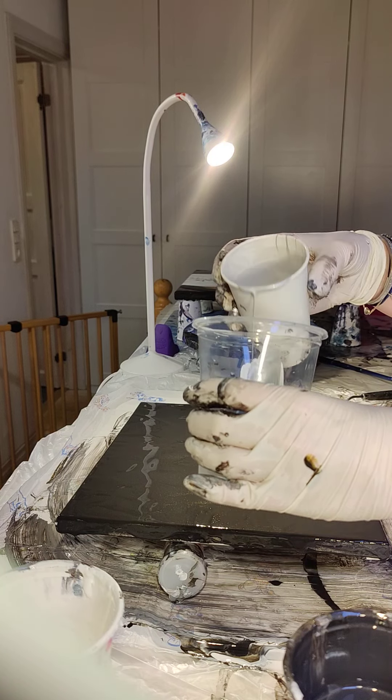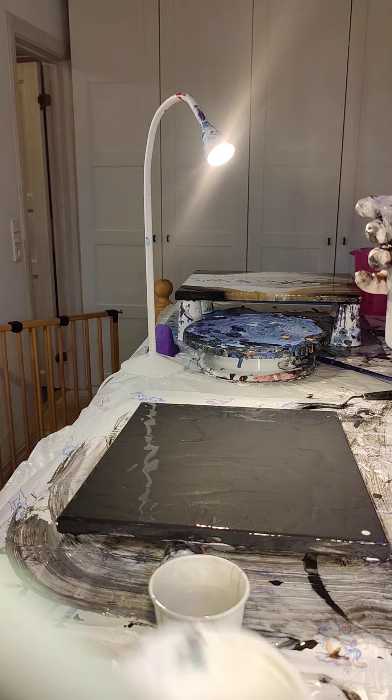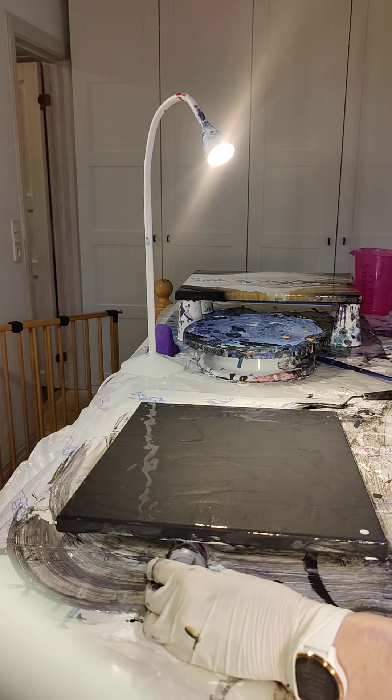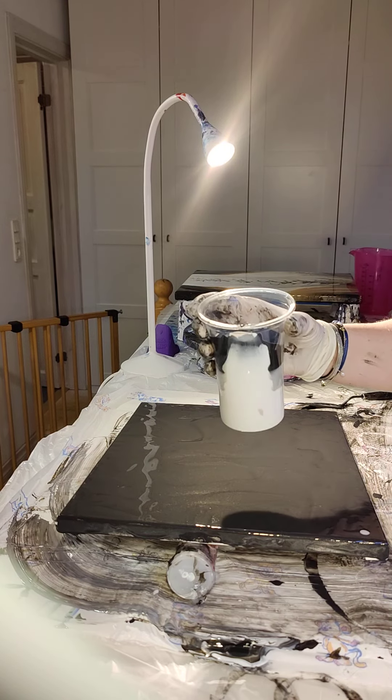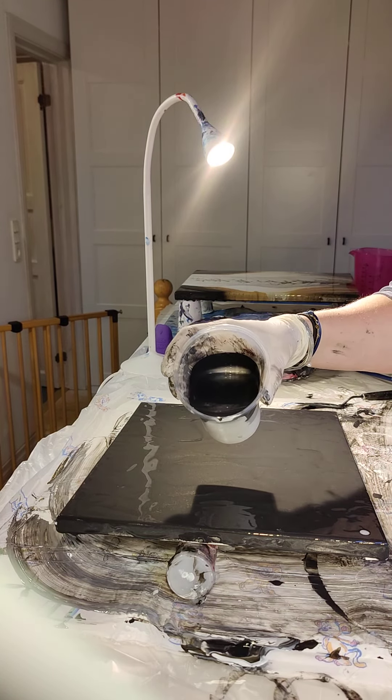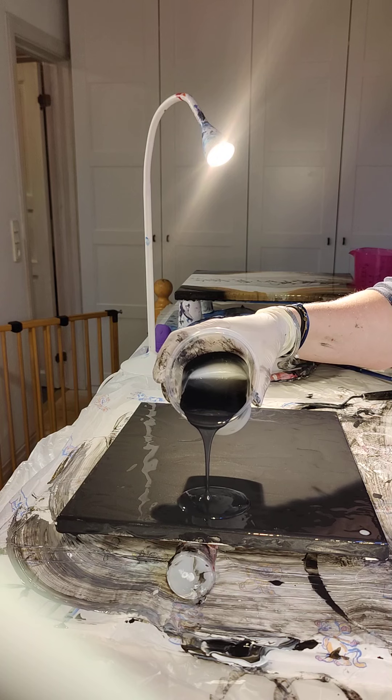I just want to pour it down really slow — I think that should be enough. My silver, I'm not used to this brand so I'm not quite sure how it's gonna behave. That's already disappeared, maybe a little more. Then we're gonna finish off with the black. The important thing is when you tilt the cup, where the paint comes down — that's the side you want to start with.